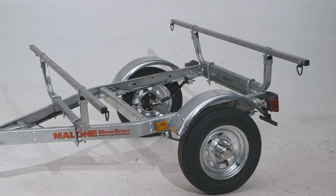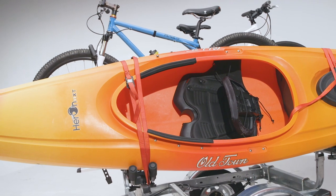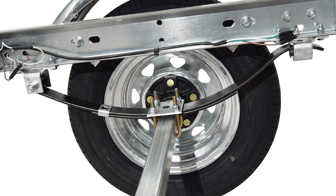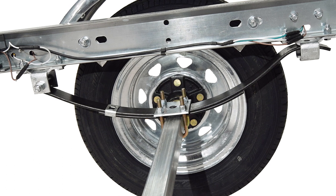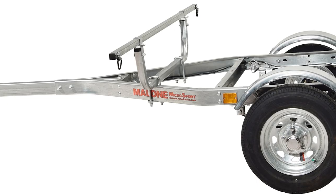It has a maximum load capacity of 800 pounds, and can carry canoes and kayaks up to 20 feet in length. The standard 12-inch wheels can handle highway speeds, making it great for long trips. It comes with a 2-inch coupler and uses 4-pin electrical connectors.